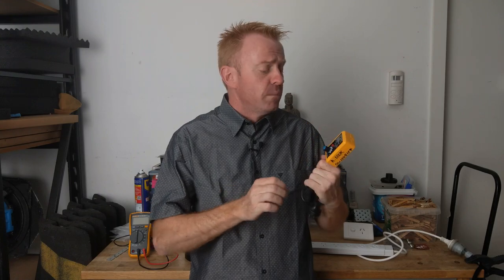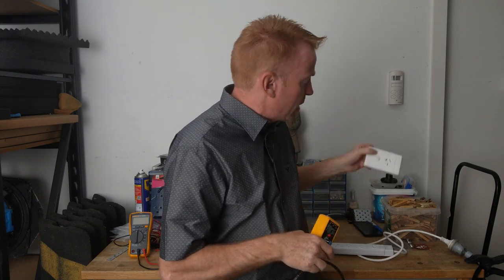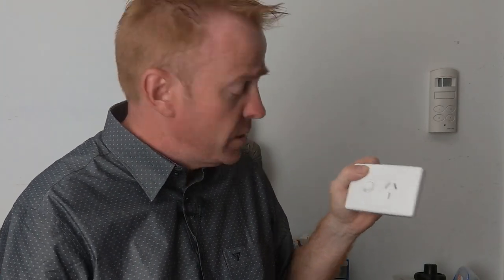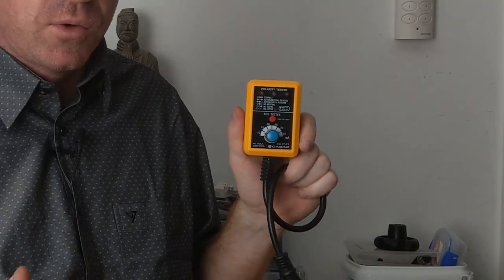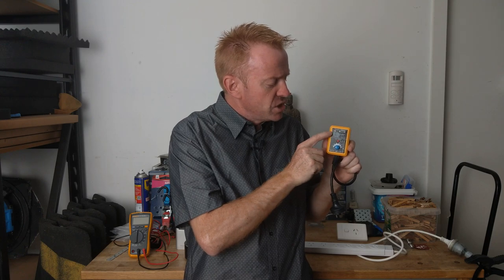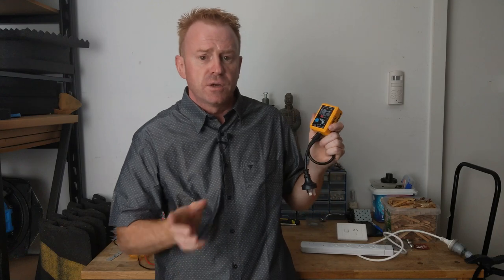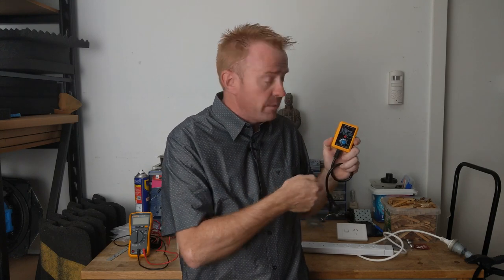What I would suggest is spend a little bit more money and get one of these combination units. The top half is the polarity tester, which basically makes sure that whoever put our power outlet into the wall wired the connections the correct way — that it is actually safe to use. The bottom half of this combination tester tests safety switches, which are also called residual current devices, RCDs, or earth leakage circuit breakers — different names depending on where you are in the world. One of these combination units is well worth the money. When I get into a house or a location I carry this around with me and plug in.